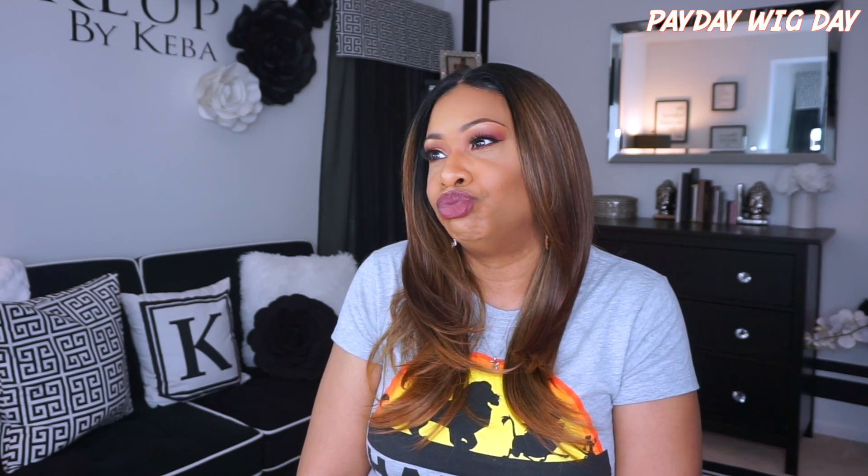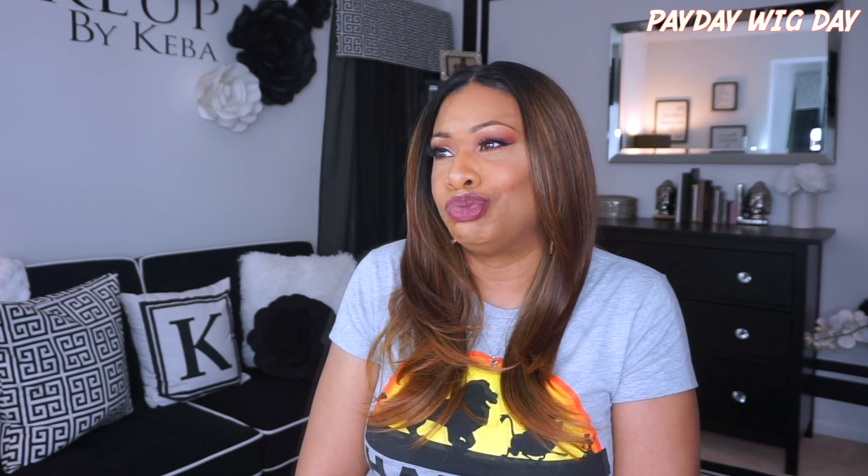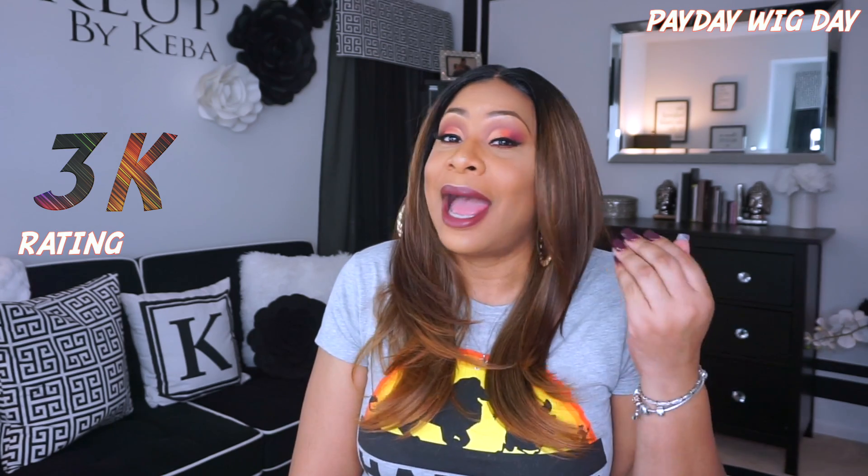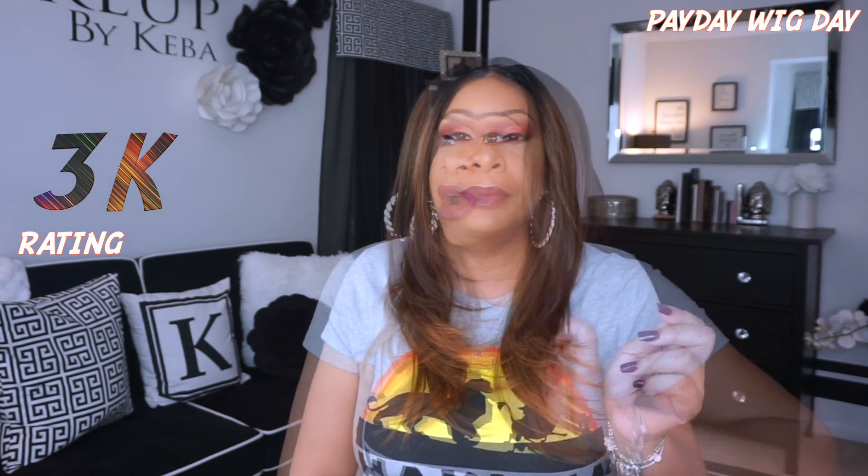Let me go ahead and rate this unit. I'm going to give her three K's — three out of five K's.